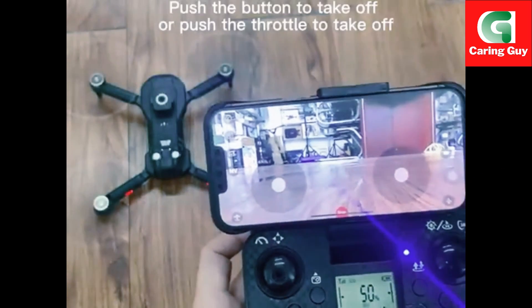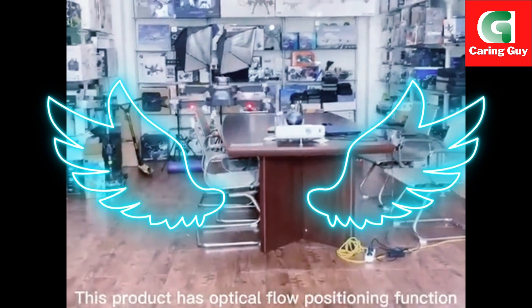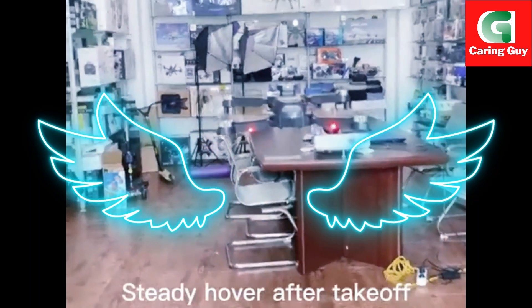Start the drone like the video shows. Push the button to take off, or push the throttle to take off. This product has optical flow positioning function — steady hover after takeoff.